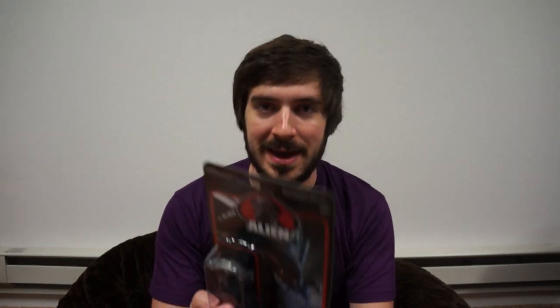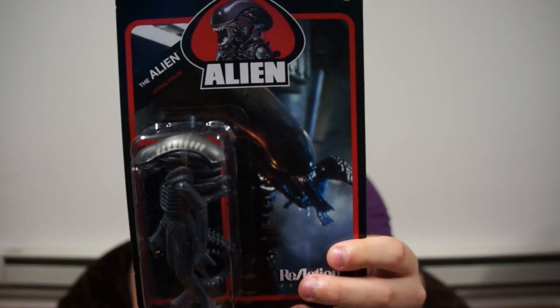Next up is this alien from Alien — you know, it's kind of obvious. 'Relive the exciting action of Alien with authentically detailed reaction figures.' Cool. I'll pull that out of there too.